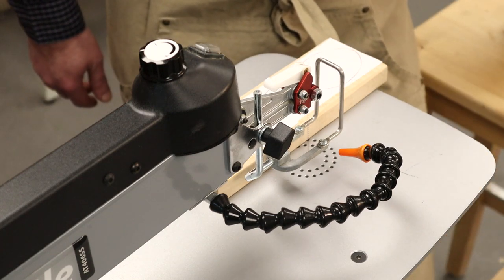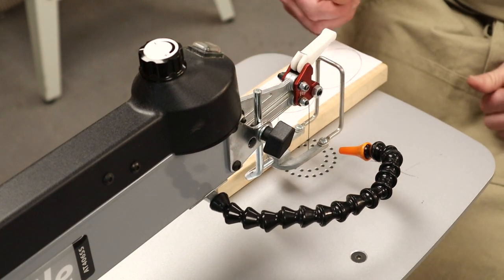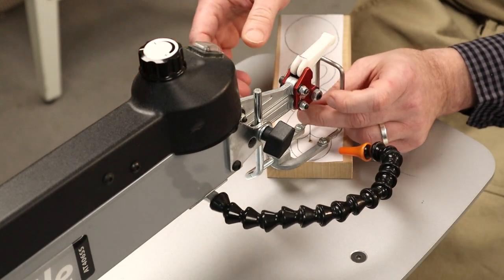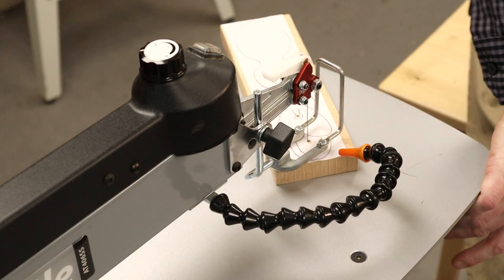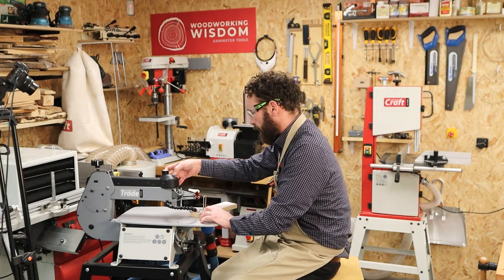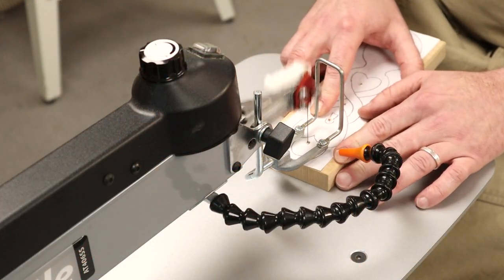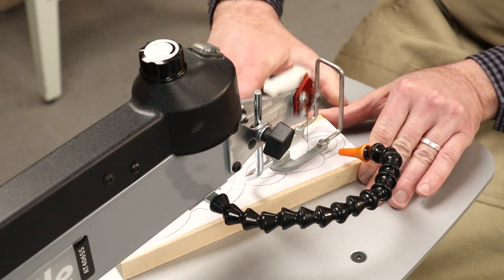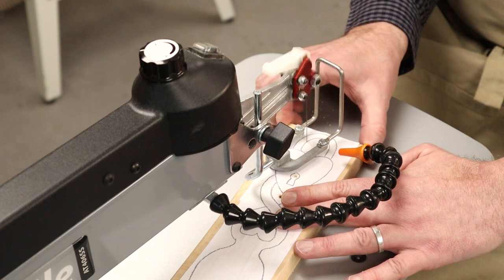Nice simple job this one — we've got nothing too tricky to cut. I'm going to cut those internal shapes first, so we're coming off the clamp, turning our little thumb screw which releases the blade, then threading that through. Make sure you've got your goggles on — eye protection is really important. I've hooked this up to an extractor. So we're just going to go around our shapes.